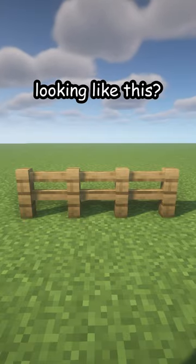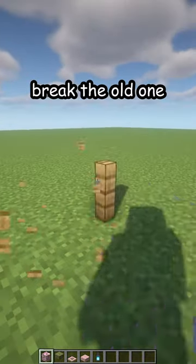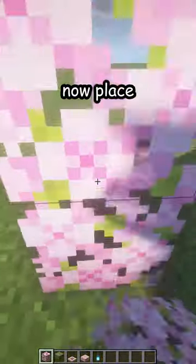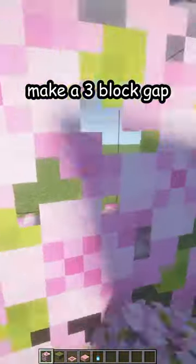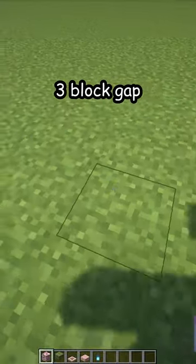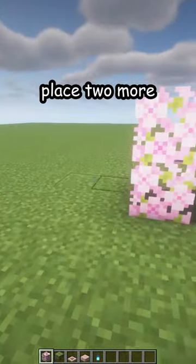Is your fence looking like this? Let me fix that. First, break the old one. Now place two cherry leaves on top of each other, make a three block gap, place two more, three block gap, and place two more.